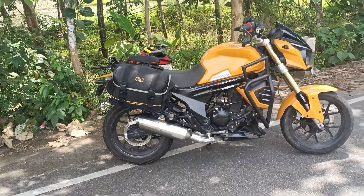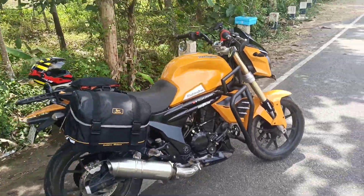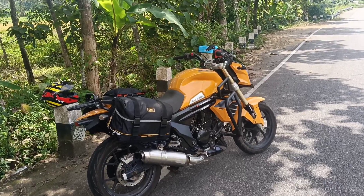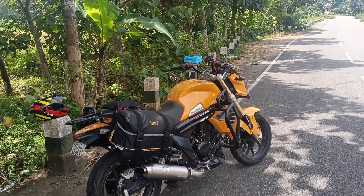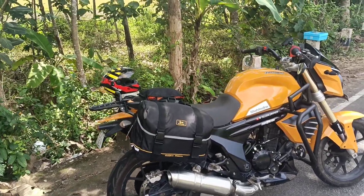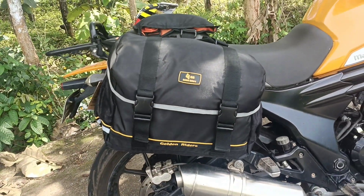We have a new saddle bag. We are going to have a new GoPro. You can adjust this. Let's go to our products. This is our gold bag. It is a new saddle bag for a Mini 48.